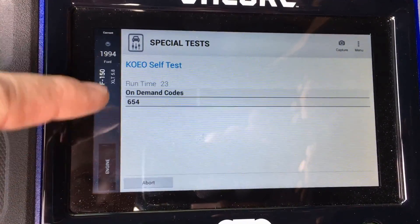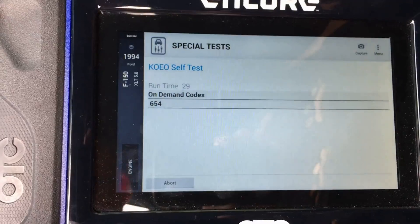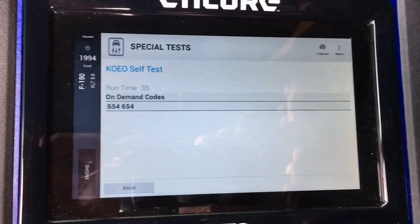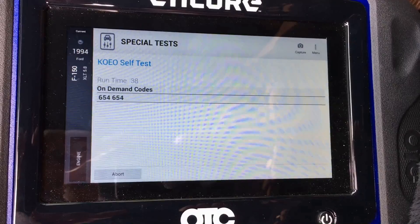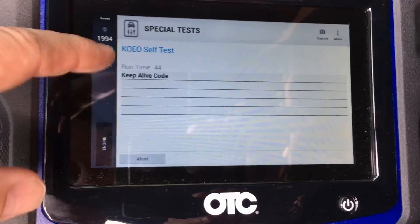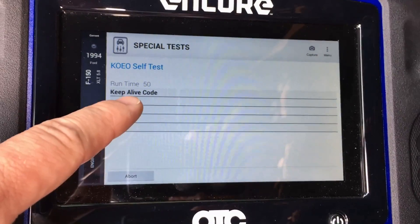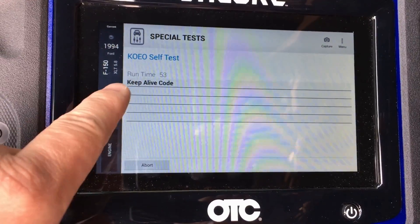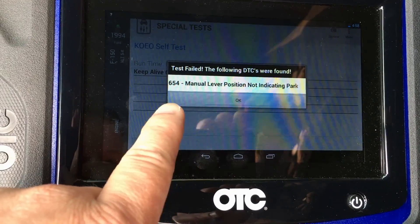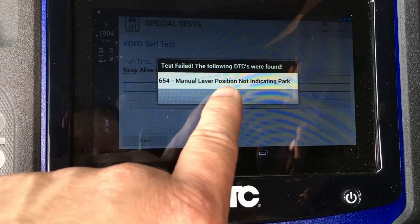So we have an on-demand code right there. The interesting thing I'm looking for is whether it can identify these old three-digit OBD-1 codes. It jumped right there to a keep-alive code, which makes sense because the engine battery was dead. It's still going through the test itself. It does give you good information — the MLP sensor is indicating we're not in park, which could be an issue or not. The vehicle is in park, but it gives you the description of the DTC, which is pretty cool.